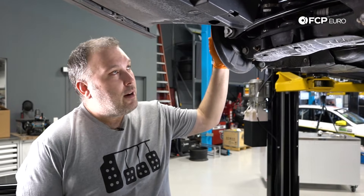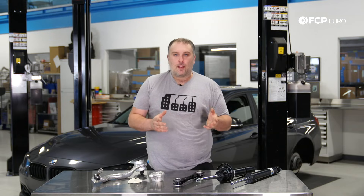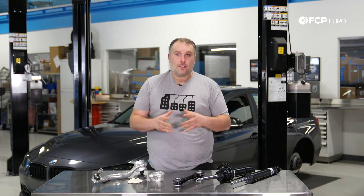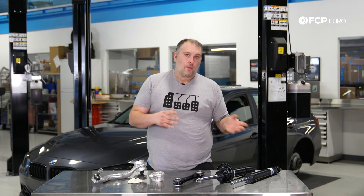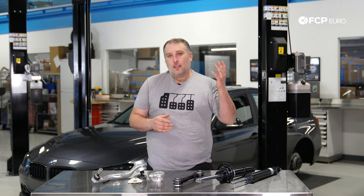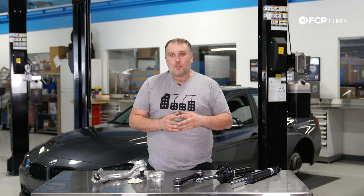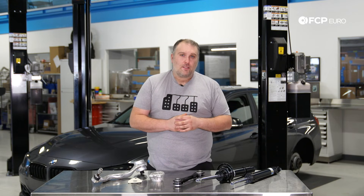We hope you learned a lot about the suspension setup on these F30 chassis cars. Of course, this is going to apply to the F22, F23 2 Series, as well as the F32, F33, and F36 4 Series. Since it is a shared platform, a lot of what we went over is going to cover really any of those cars — whether xDrive or rear-wheel drive, it's pretty much all the same setup. If you have any questions or comments, leave them in the comment box below. If you have your own story or experience, go ahead and leave that for us as well. Hit that like button and subscribe — we have a lot more videos on the way. Thanks for watching.